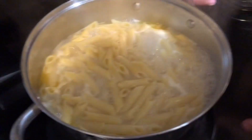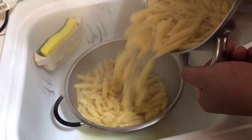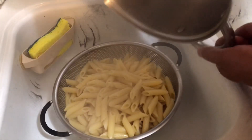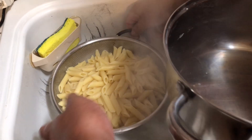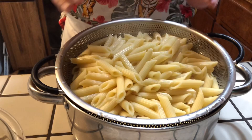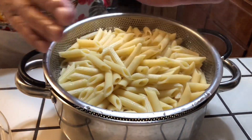My noodles are done. I'm going to pour them right in the sink into the strainer and let them sit for a minute, then pour them back in the pot. I'm going to let them sit right in there and drain out, so that when I get ready to put it in, all the water has drained out.